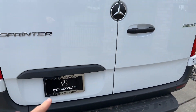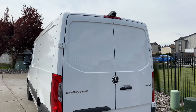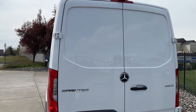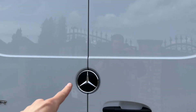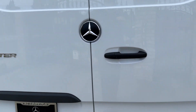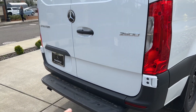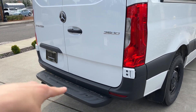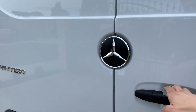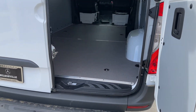Huge thank you to Mercedes-Benz of Winfield for letting me review their van — this one is a loaner car. You got your standard backup camera, super cool Mercedes logo, and the Sprinter 2500 chrome badging. You got your step stool here, so it helps you get in the back if you need to load something.